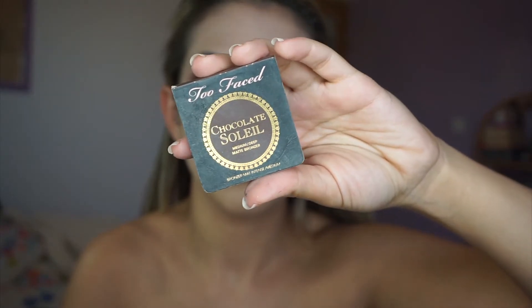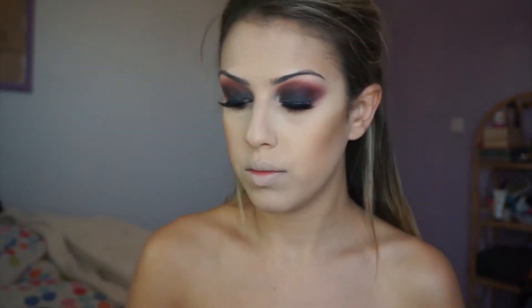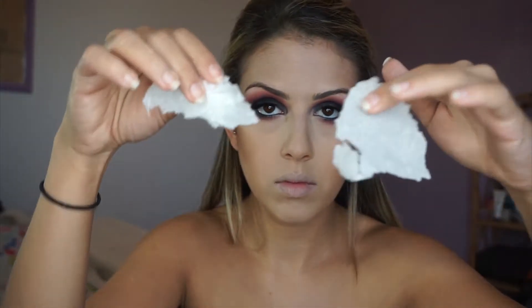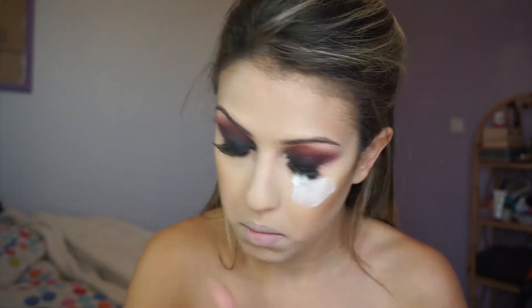Now I'm going to take my bronzer and contour my face. Then I'm taking liquid latex and some torn-up tissue to create the wound effects — I apply the liquid latex to the areas where I want the torn skin and then apply one layer of tissue.